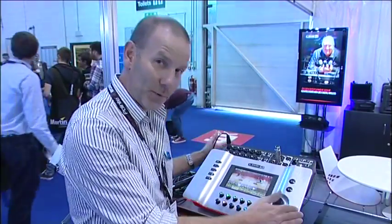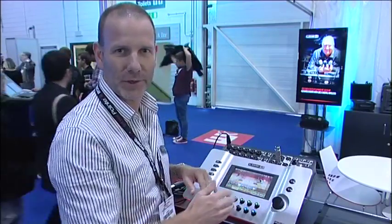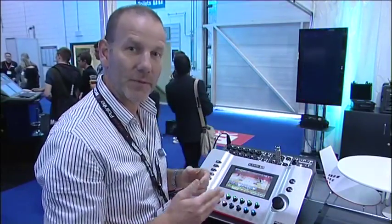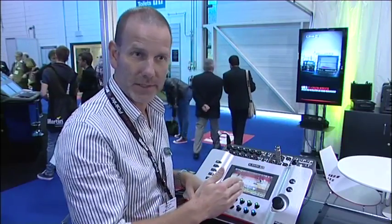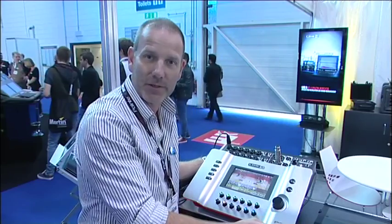So in a very brief period of time, that's a whirlwind run through of the product. A lot of depth to it, but on the top level very, very simple to operate and very intuitive. That's the Stagescape M20D from Line 6. Thanks very much.